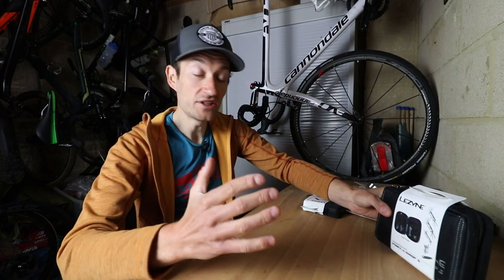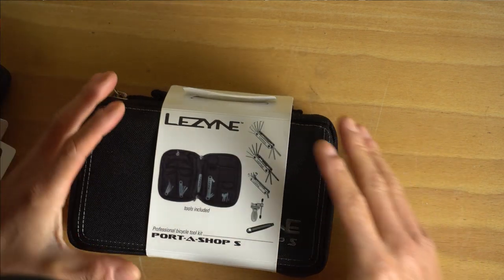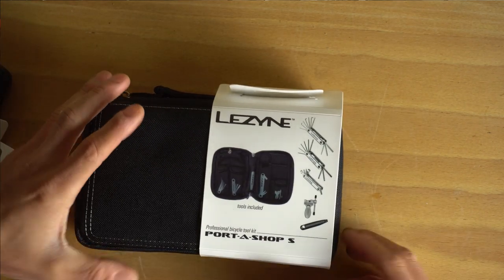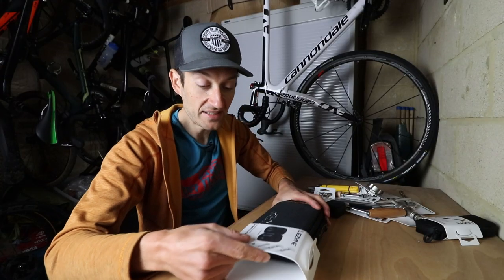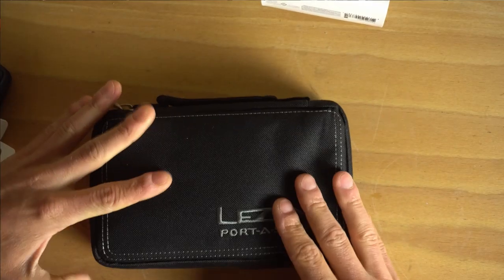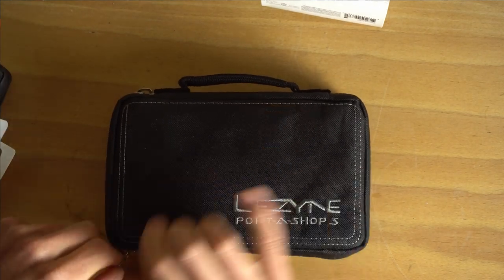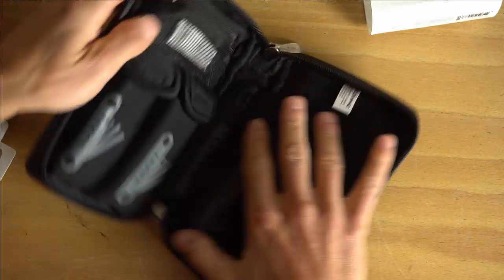Number two is a really cool thing from Lezyne called the Porter Shop S - S for smaller, and they do a bigger version with more tools. This is designed as a travel kit, so if you're going bike racing or to Mallorca or somewhere and you want to put an essential toolkit in your bag or case, this has everything you need. But it's also a really good starting home workshop kit. It's got a really nice padded bag, tough wearing, with a little handle so you can carry it.